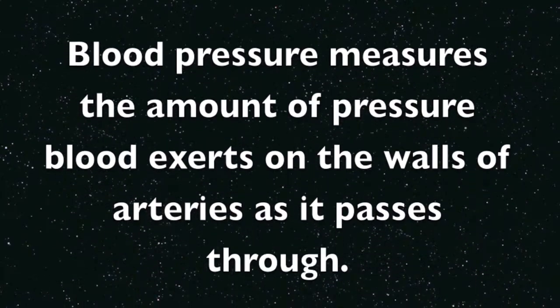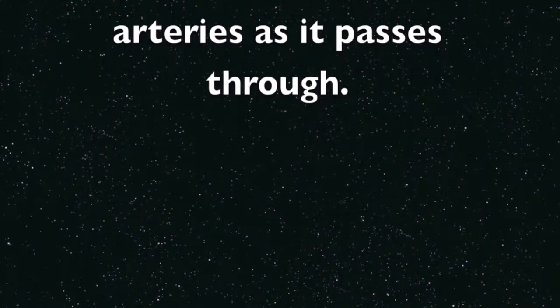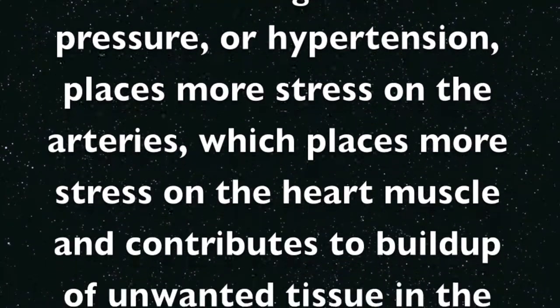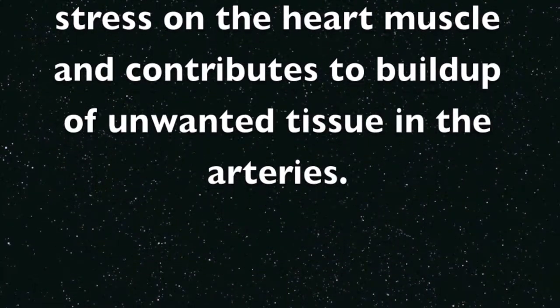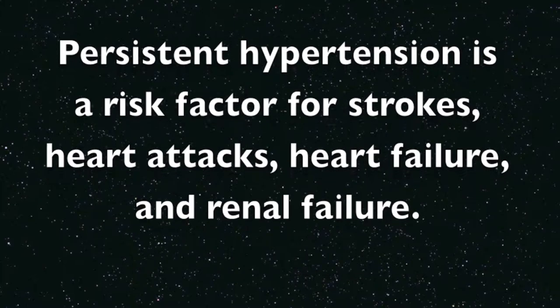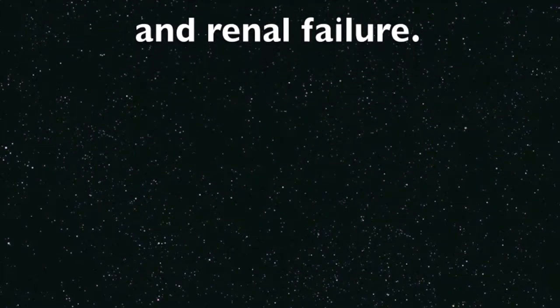Blood pressure measures the amount of pressure that blood exerts on the walls of arteries as it passes through. Chronic high blood pressure, or hypertension, places more stress on the arteries, which places more stress on the heart muscle and contributes to buildup of unwanted tissue in the arteries. Persistent hypertension is a risk factor for strokes, heart attacks, heart failure, and renal failure.